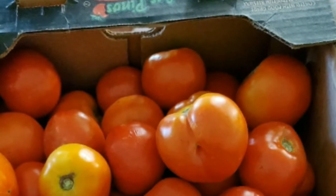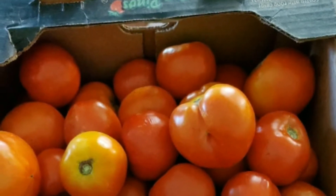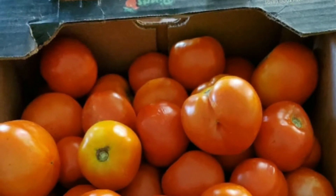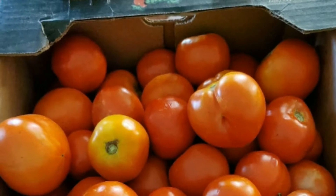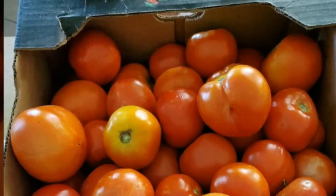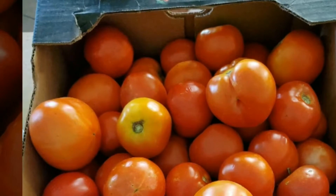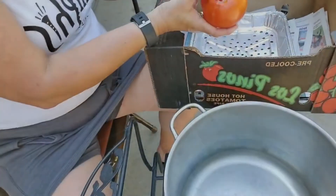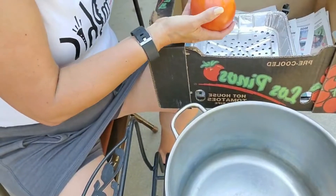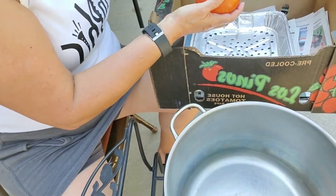You start by using fresh firm tomatoes which are free from any kind of spots, so you want to make sure that you look them over. Wash them before you start your canning process. I put a little X in the bottom part of my tomato prior to putting them in boiling water, so go through each tomato checking for any defect and putting little X's on the bottom, opposite of where the core is.